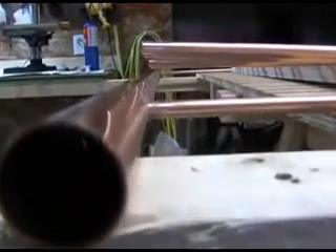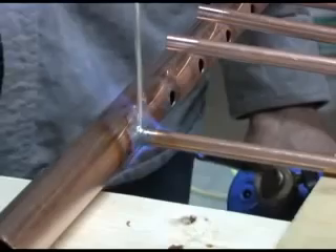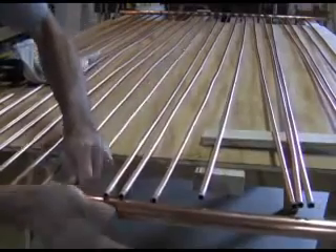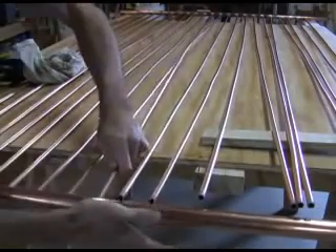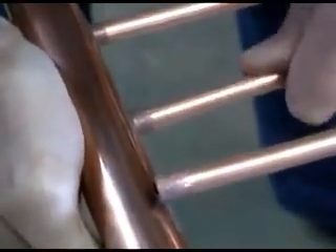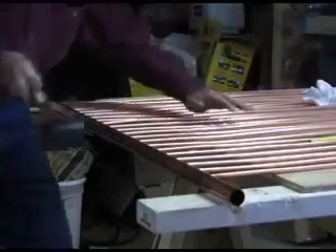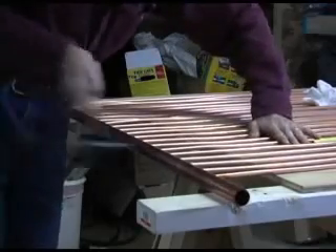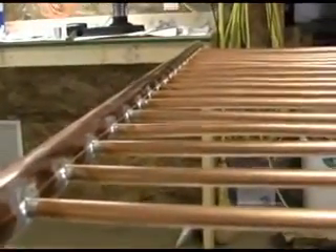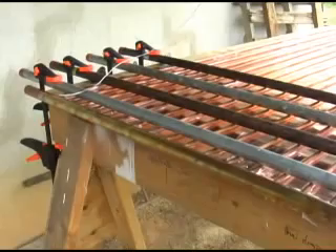For the second header, begin by soldering the two outside tubes to the header first. After they've cooled, then shove the rest of the pipes in place and solder them. Soldering headers indoors is okay, but the next step — soldering a 5-thousandths inch thick copper sheet to the copper tube — is best done outside due to the amount of smoke you will create.